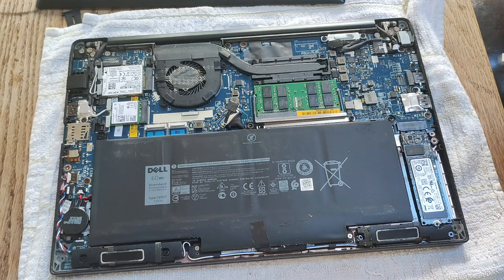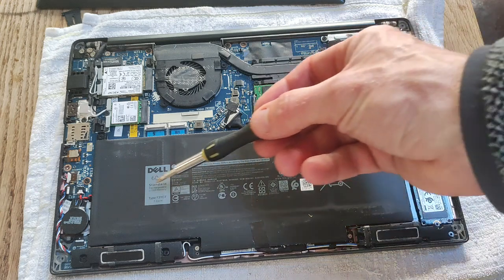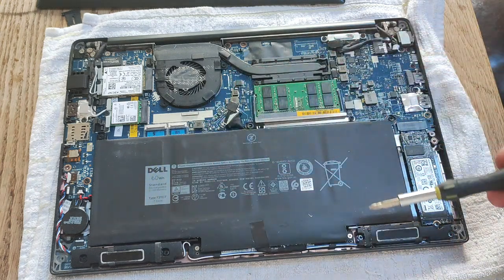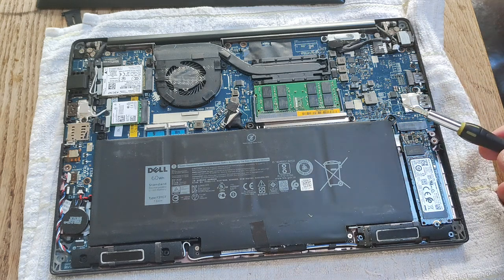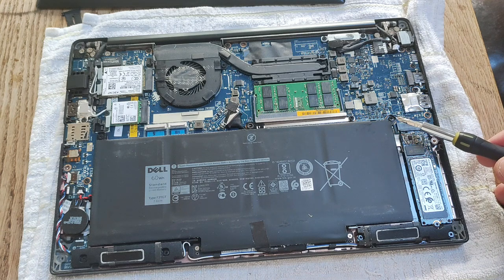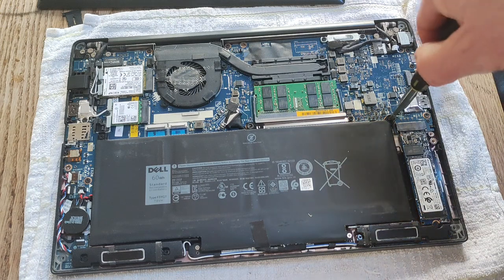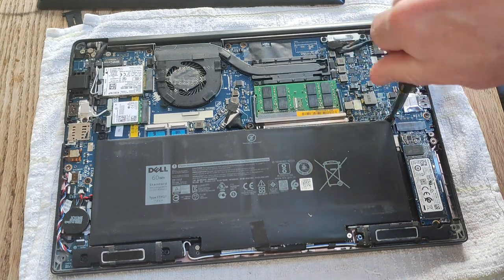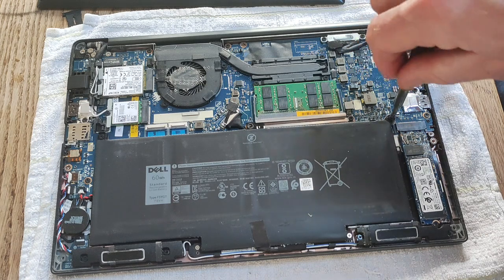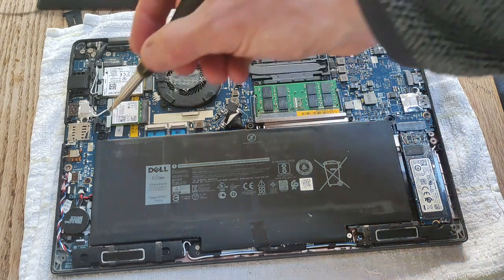Once the bottom cover is off, we can take the battery out. The battery is the large black rectangle, held in by two Phillips head screws — one screw here and one screw here. Unscrew these first and put the screws somewhere safe.